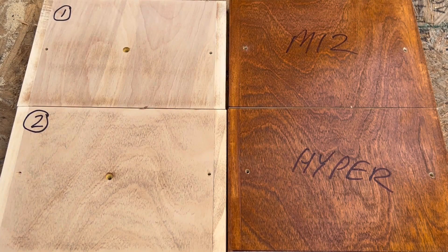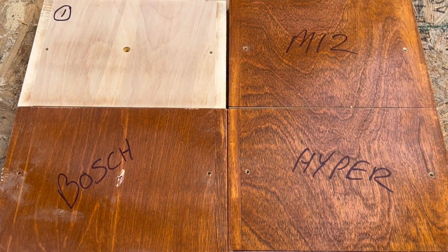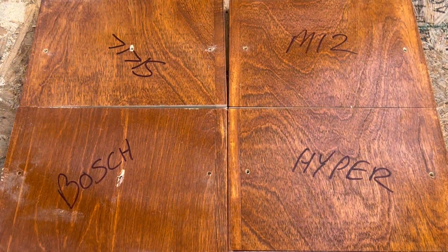So the Walmart HyperTough doesn't come in last — that's good. Number two is Bosch, really Bosching it up on this one. And number one is the Skill — you wouldn't guess the Skill would be the best at sanding, but it did a great job. I was really pleased with it.